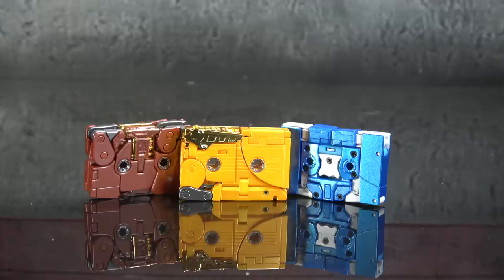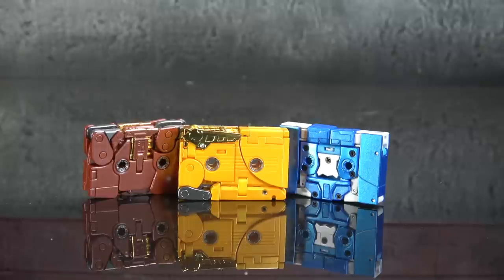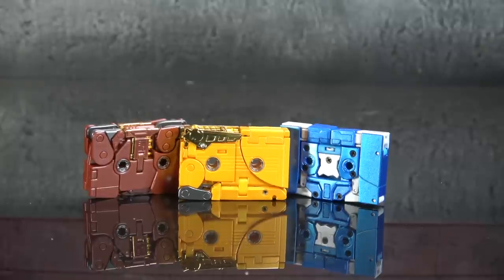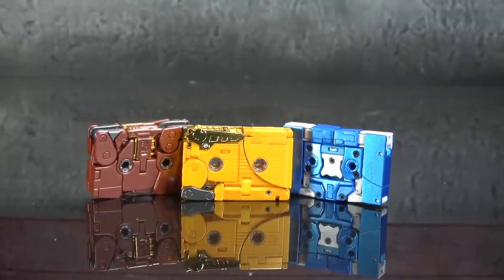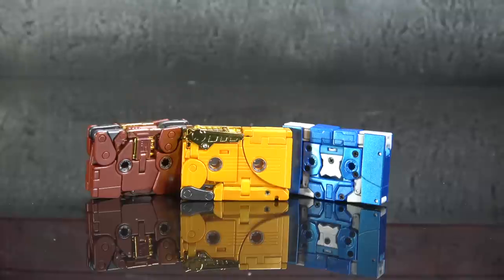What's up everybody, it's your favorite Maxwell's favorite nerd, and today we are looking at the Fans Toys 55B tape set. On the cards, Eject is named 'Erase,' Ramhorn is 'Amplifier,' and Steel Jaw is 'Loudspeaker' — that'll be the last time I ever mention that. I don't speak fluent third-party. Interesting which ones stand out though — Quake Wave is one, Feral Rex would be another, but anyway we're not here to talk about that.